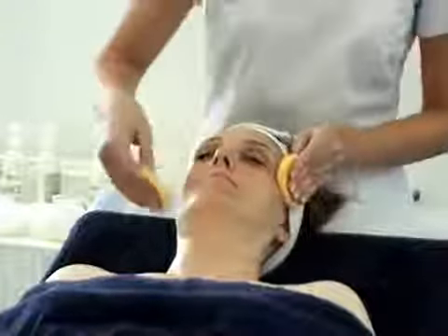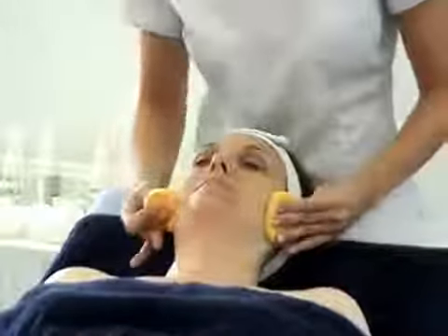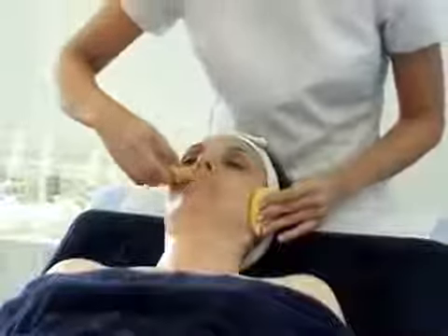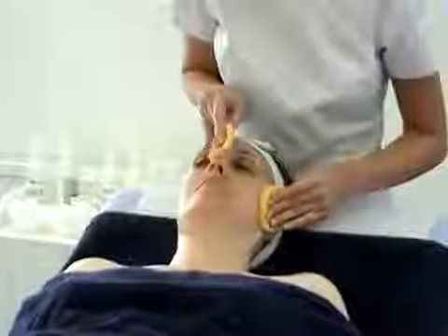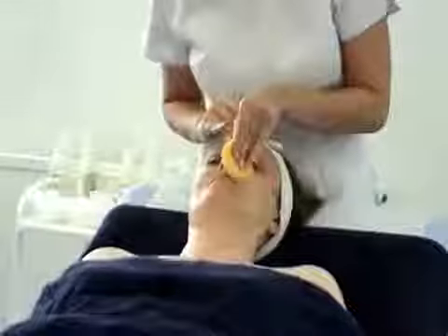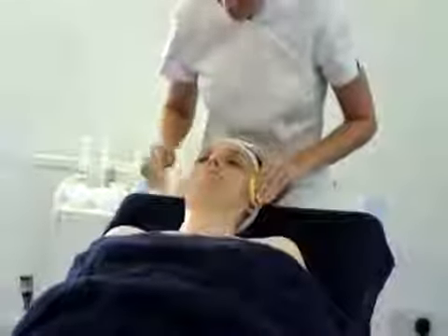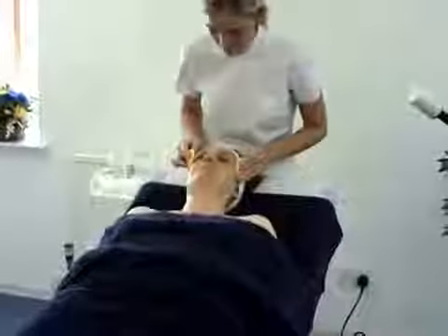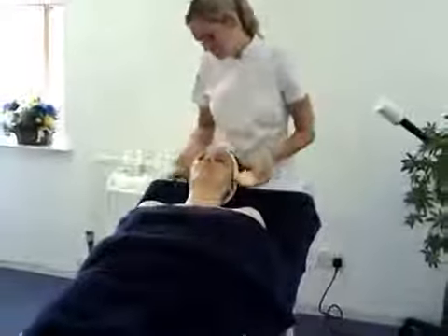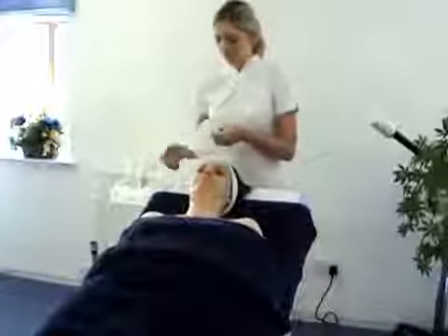Pressure at the temples. Look at your client's face to see where there's any remaining exfoliant left that we need to remove. Working in a nice, slow, relaxing rhythm to remove all the exfoliant. Take off any excess water with our tissue again.